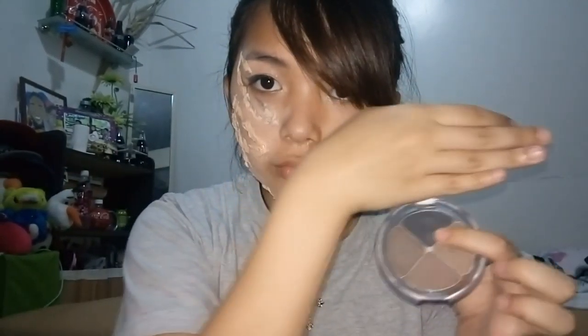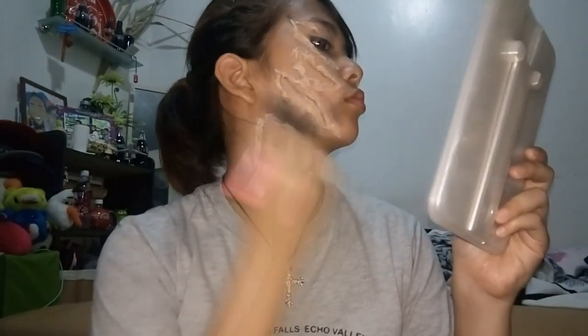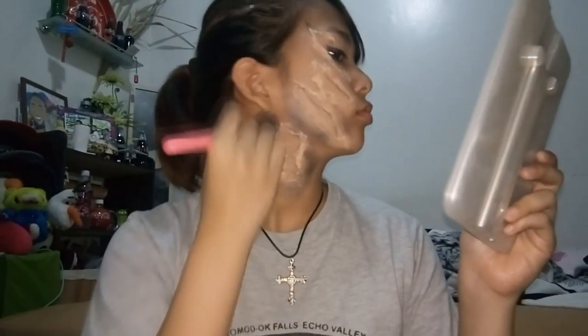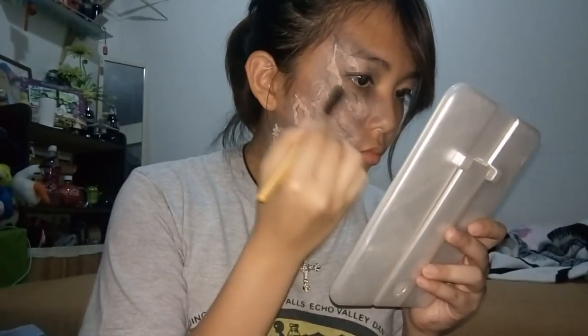Next, take some black eyeshadow and create cast shadows on the scabs so they have more dimension. This is artsy stuff that a makeup artist actually needs to know — how do you create depth? Keep adding those black shadows. Use a brush or your fingers, I don't care, as long as it gets the job done.